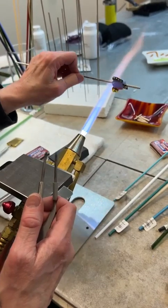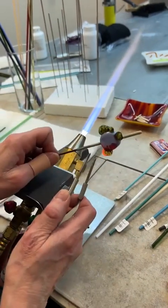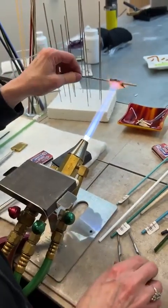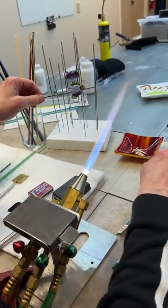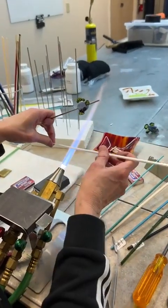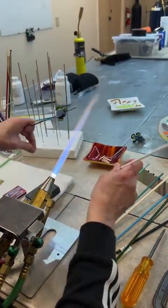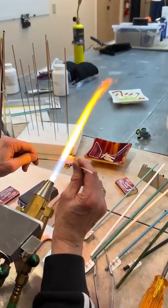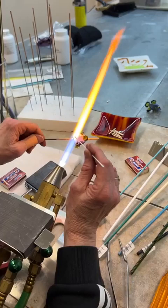I'm just creating what I hope to be more of a thin fin texture. Now I need to work on those fins and heat them up.